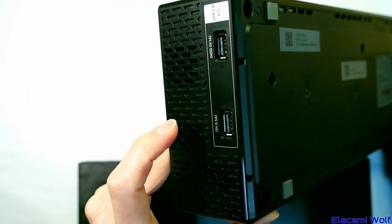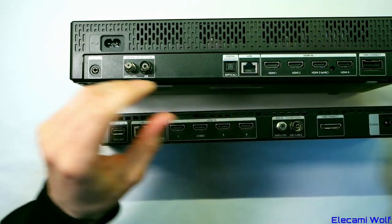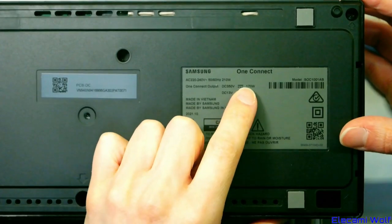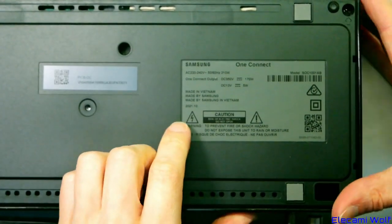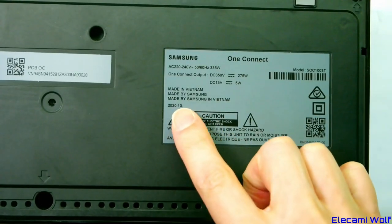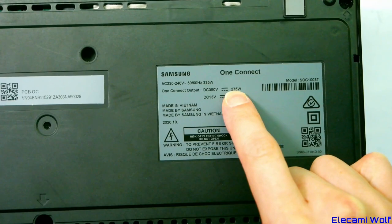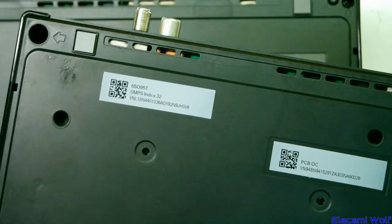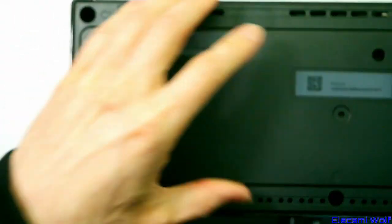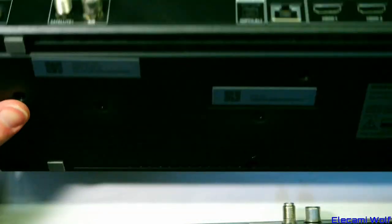The One Connect box is bigger now because it has to have a power supply large enough to run the TV. The USBs are on the end, which is a bit annoying — probably because of the card slot. The output is now 350 V DC at 170 W and 13 V at 5 W, dated 2021 10th month. Comparing to an older 2020 version for a 65-inch Q95 TV at 275 W — this one is for the 43, 50, or 55-inch LS03 Frame TV.